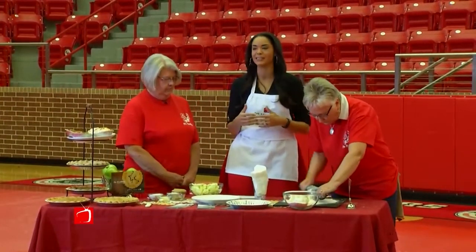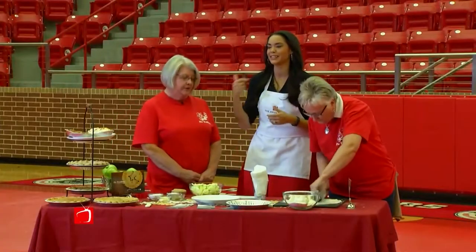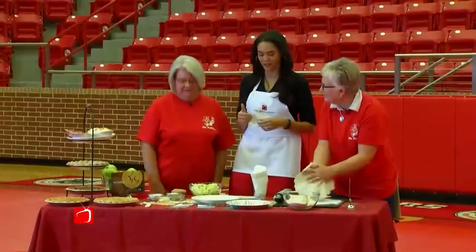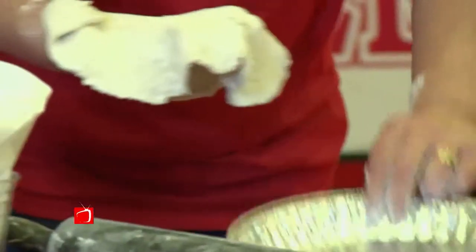A big scoop of ice cream right on top would be great on these. Do you serve ice cream? Yes, we do. In fact, we put ice cream on pie peddlers — on things you really wouldn't think people would put ice cream on. For example? Key lime pie. That's another favorite. So look at that — just rolled it out.